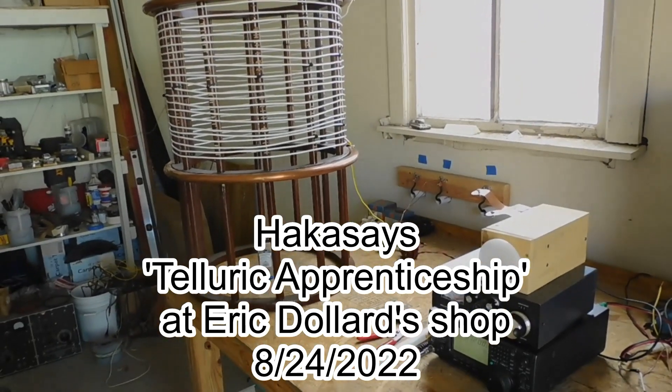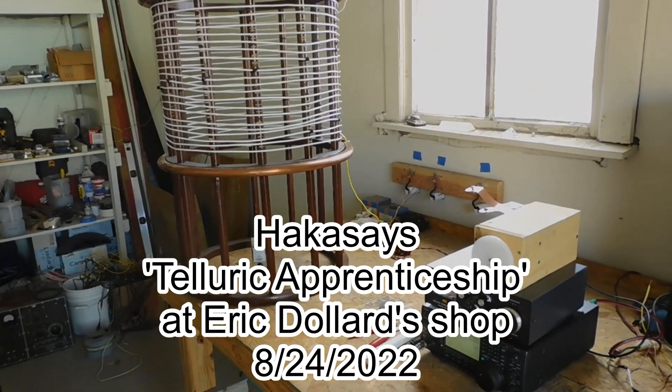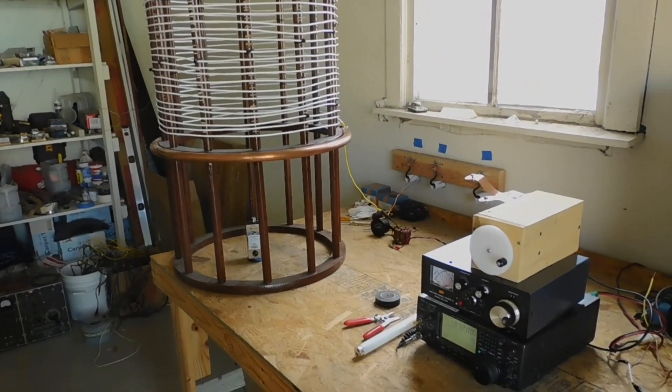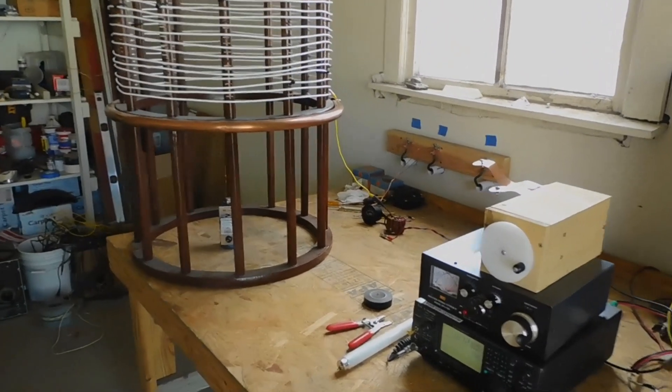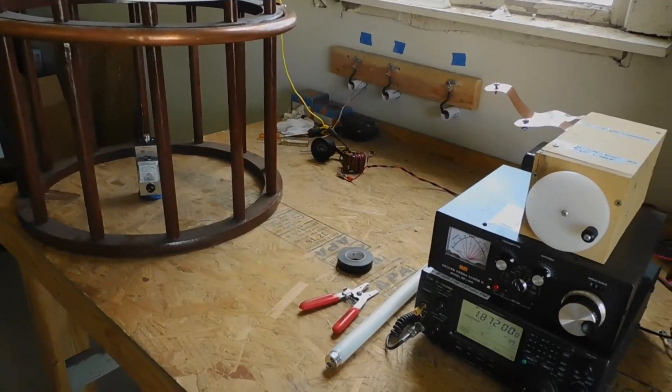This is Hakka Sez over at Eric Dollard's EPD laboratory, and we're doing some preliminary experiments to try to set up a telluric communication station.